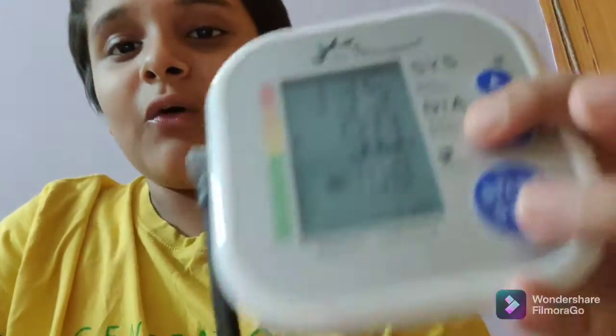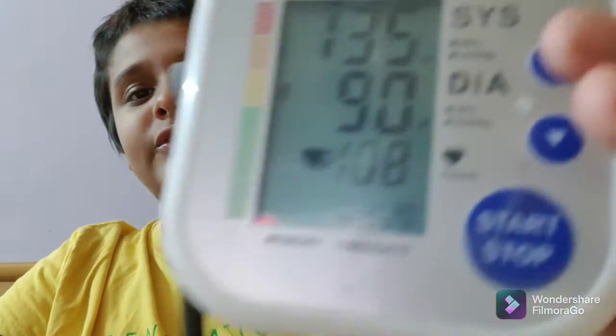Now I'll show you how to measure BP from this machine. Taking God's name and switching it on — note that when you switch it on, the wrap will start pressing your hand quite firmly. After the measurement is done, my BP reading is 135 over 90 and the pulse rate is 108. That's how you measure BP using this machine. One more tip: the wrap should be placed at the correct position on your arm as shown in the manual — at that specific part of your hand — for the machine to track your BP most accurately.